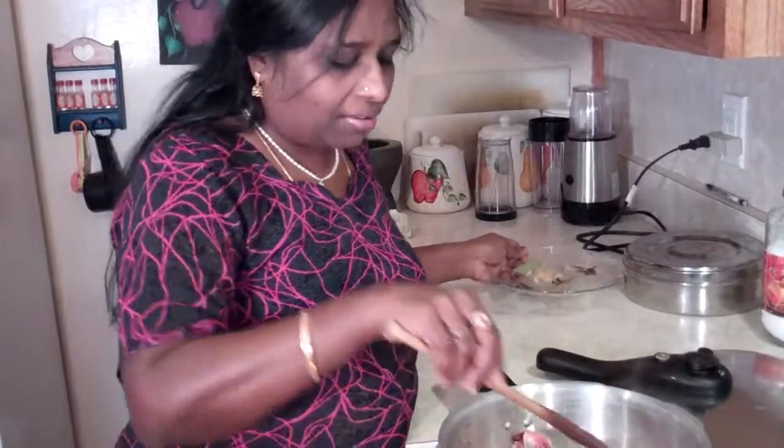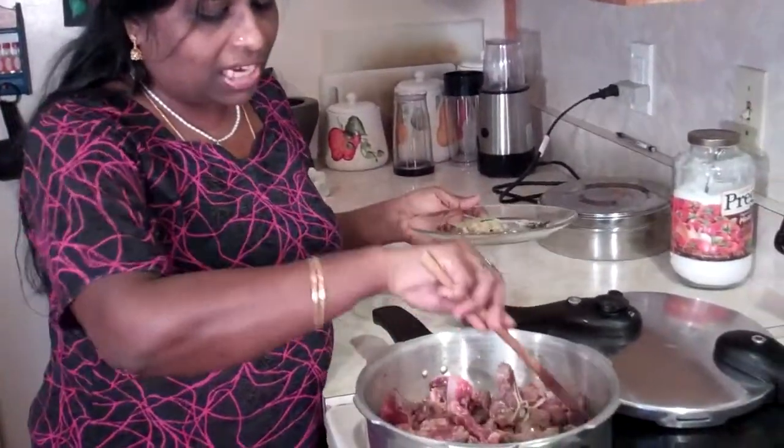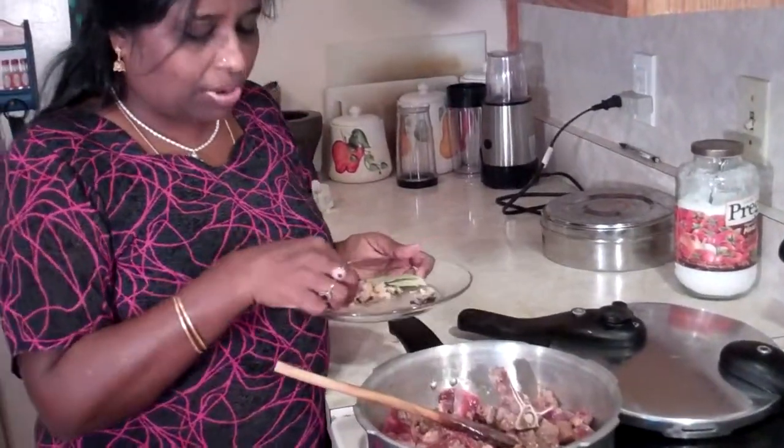I am back. I just washed my counter and stove off. It's always good when you are working with meat and handling meat to wash your hands. Now the mutton is going on and getting browned. I am going to add a few spices.